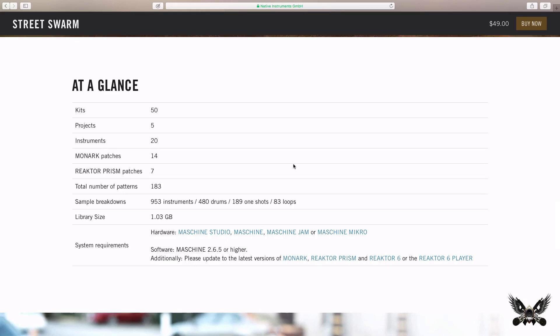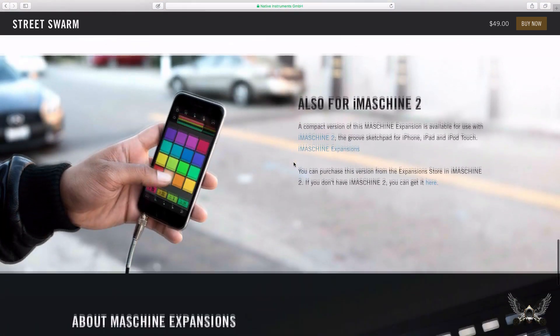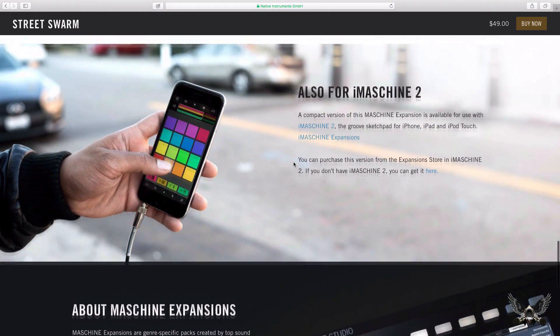Here are the at-a-glance details: over 50 kits, 5 projects, 20 instruments, 14 Monark patches, 7 Reaktor Prism patches, and 183 patterns, 953 instruments, 480 drums, 189 one-shots, and 83 loops. The library size is 1.03 gigabytes, and system requirements are Maschine 2.6.5 or higher. You'll want to update to the latest versions of Monark, Reaktor Prism, Reaktor 6, or the Reaktor 6 Player. It's also compatible with iMaschine 2.